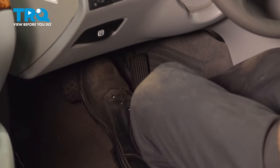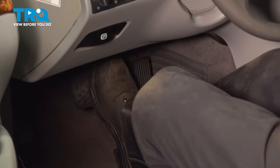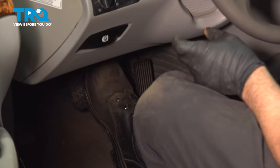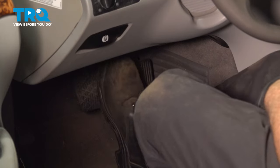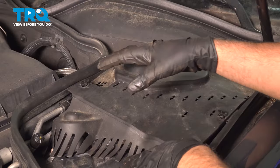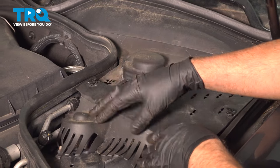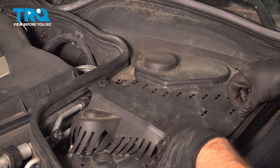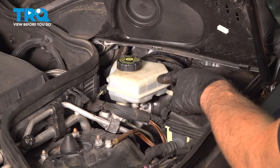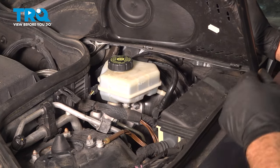Now you can pump the brake pedal nice and slow — there's a little bit of an air gap in between the brake pads and the caliper piston. About five times would be good. Under the hood on the driver's side, under this cover, you just twist these little caps and you can see where the brake fluid is. You want to check that level and adjust accordingly.